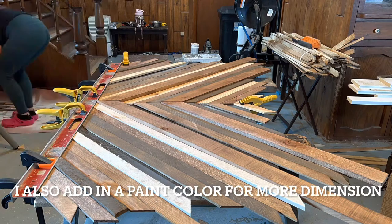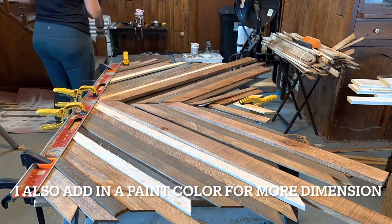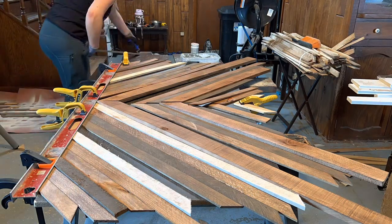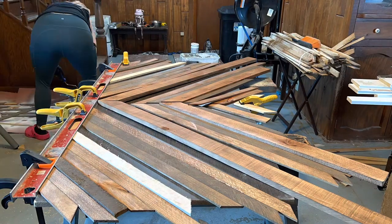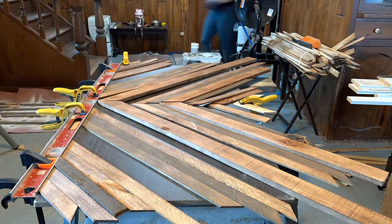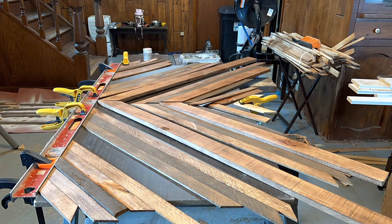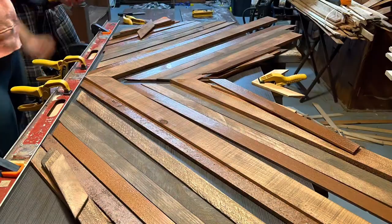I'm looking for good contrast and differentiation between the pieces to make it visually interesting. When I apply the stain I do not go in with a heavy hand — I get a little bit of stain on my sock and mix it around because I like to build upon the color. The wood has a lot of grain in it and I like to make sure that is shown in the stain that I put on.